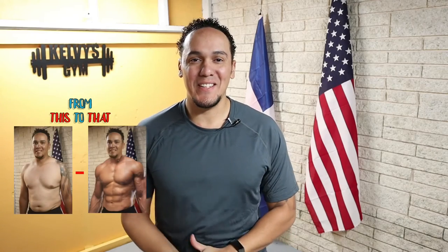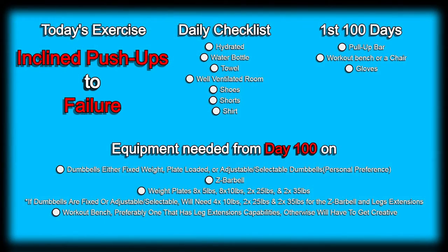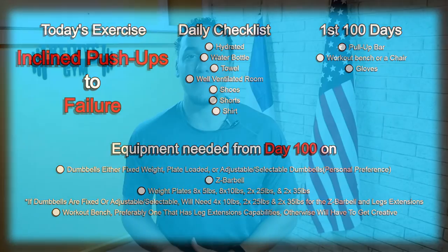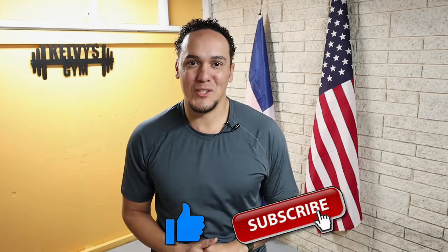Welcome back to the channel. Today is day 90 of this 300-day fitness challenge. Today's exercise is right on the screen along with a list of everything we're going to need today, in every single day of this challenge, also a list of everything we're going to need for the first 100 days, and a list of some of the items we're going to start using after day 100. Make sure you subscribe to the channel and pound the like button.